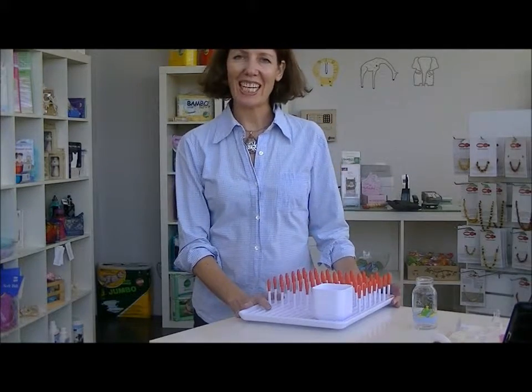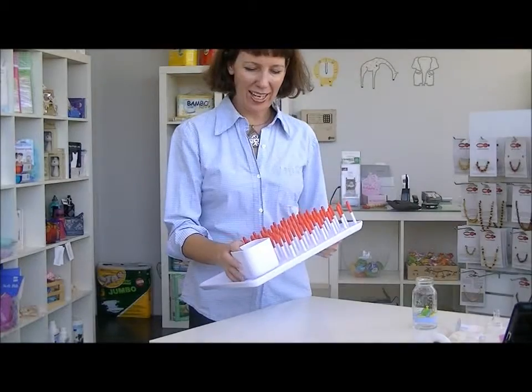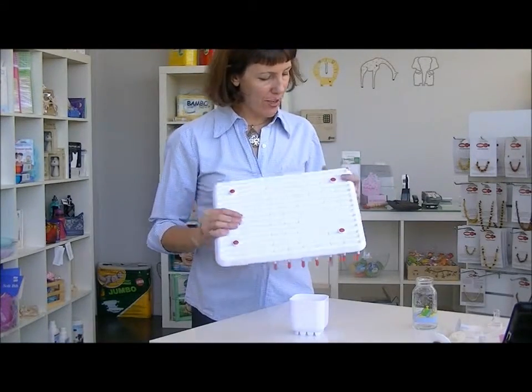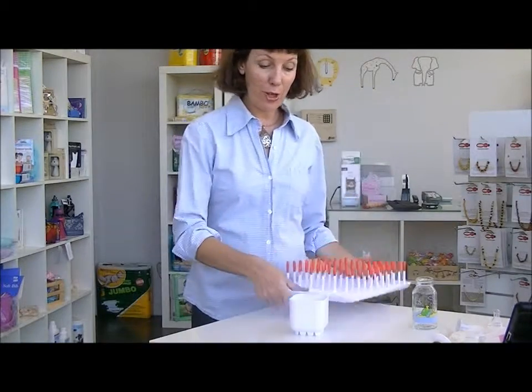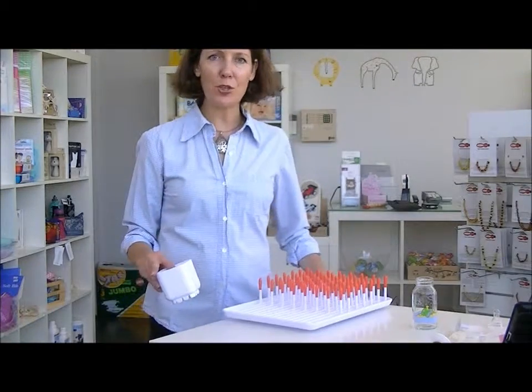Hi, I'm Vanessa from HelloCharlie. Today I wanted to show you the OxoTop Bottle Drying Rack. This is a really well-designed product — it's got little non-slip feet underneath, so if you put it down onto a wet bench it's not going to slide off and smash all your baby bottles.